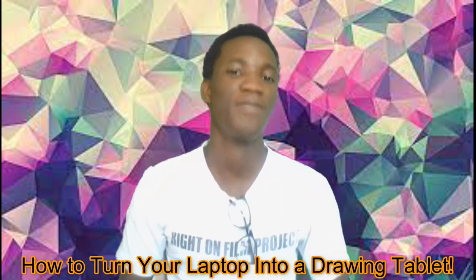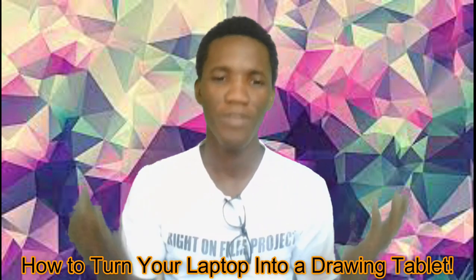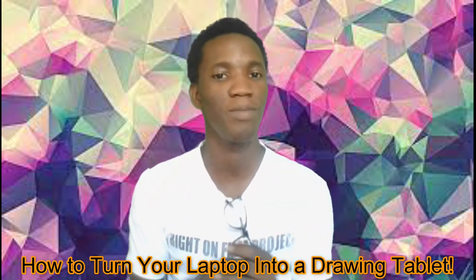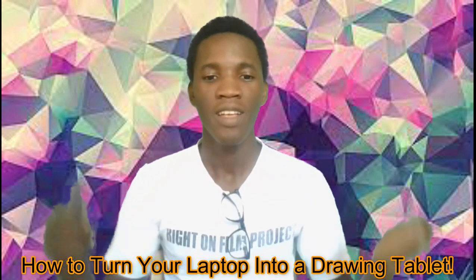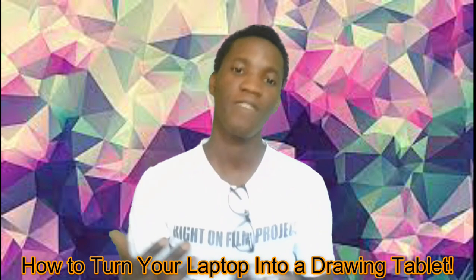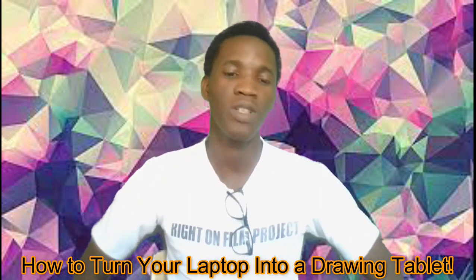But these things can be quite expensive. So you need to be creative and look for ways of actually getting what you want with the little resources that you have available. So how do we turn our laptop into a drawing pad? It might not be as efficient as a drawing pad, but it can be close to that and do the work that we want it to do for us.